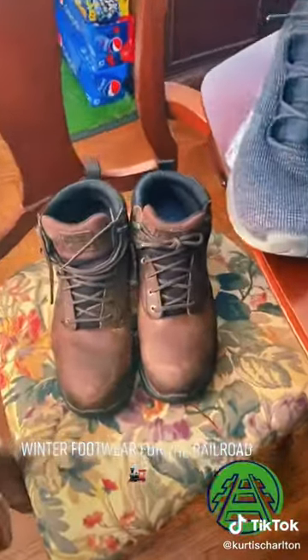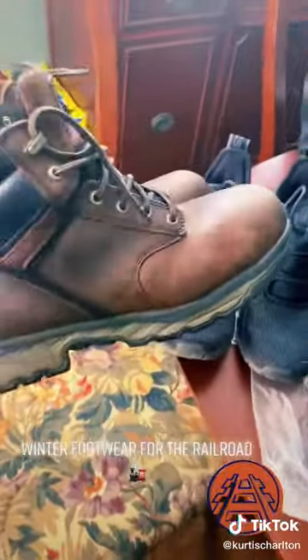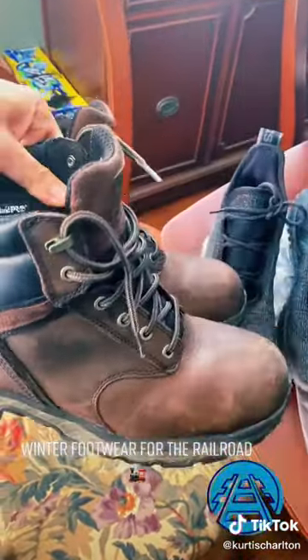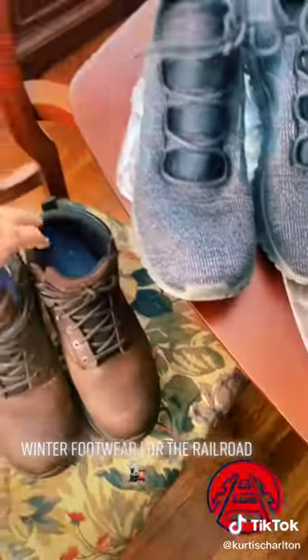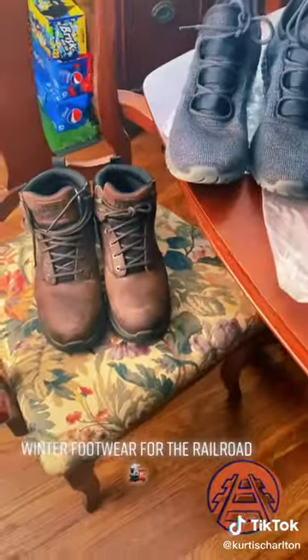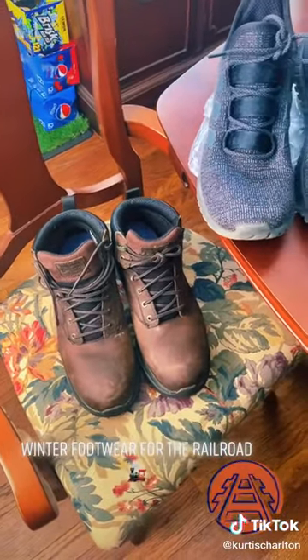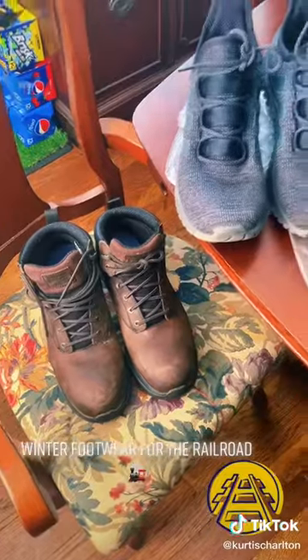Footwear: these are the Jigsaw Timberland Pros with a 90-degree heel, and they are waterproof as well with insoles. This is what you would wear on a standard daily basis. Get some insoles for yourself if you can — it makes them a lot more comfortable and makes them fit better.